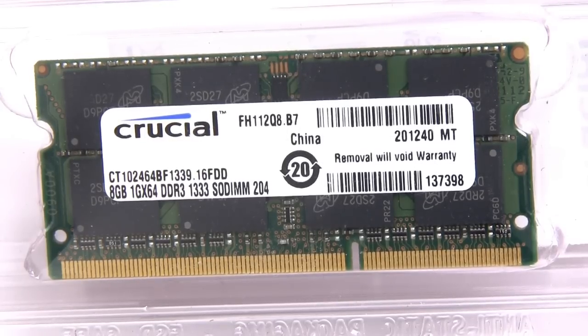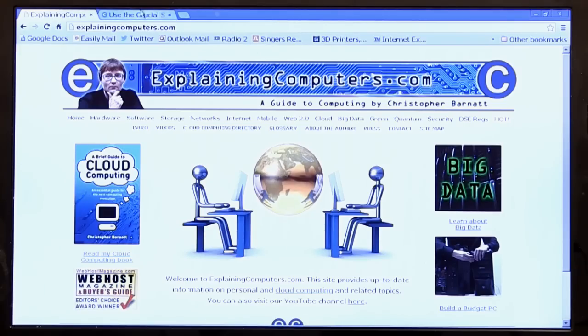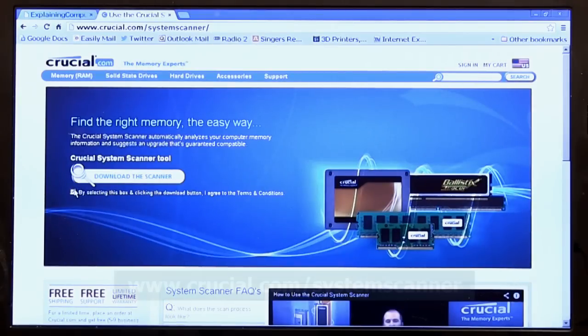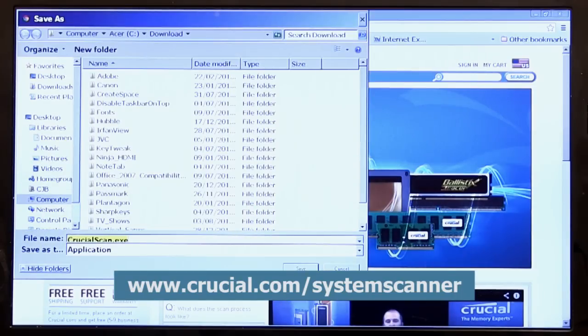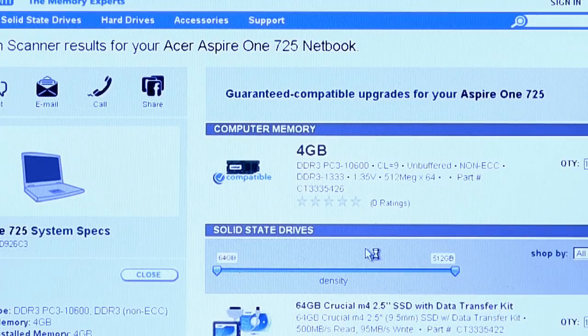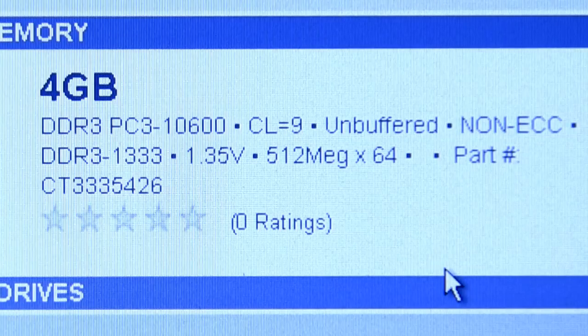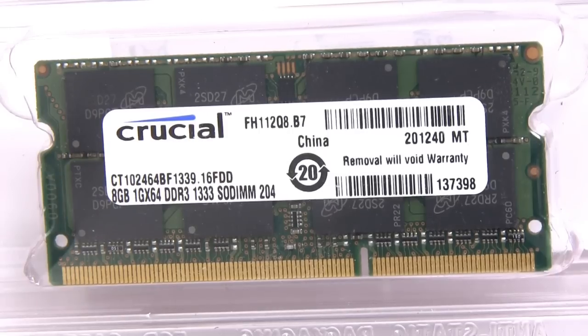When doing an upgrade, it's of course essential to get the right memory for your machine. One of the best ways to do this is to use a system scanner to check the memory you need, and here I use the scanner available from crucial.com/system-scanner. This downloads a single executable file which you run to find out what type of memory your computer uses. The Crucial scanner has recommended a 4GB DDR3 SODIMM running at 1333MHz — in theory the maximum for this machine. However, I happen to know that 8GB will work, so I've bought the 8GB module. That said, if you are in any doubt at all, I would always recommend following the system scanner recommendation exactly.